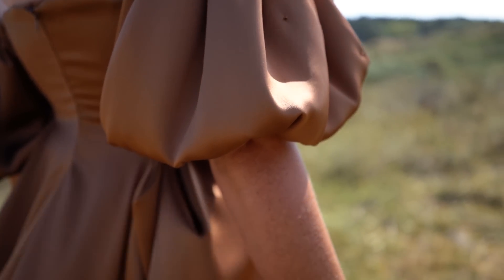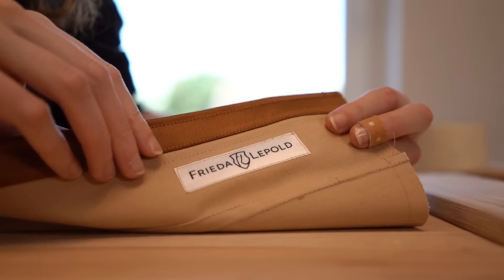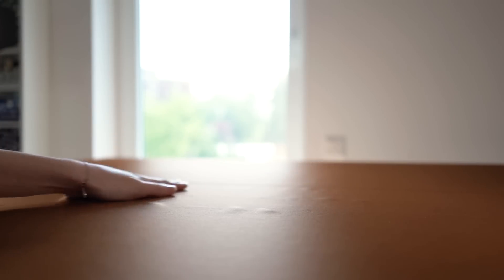But something I noticed over time is how much I enjoy seeing people I love — friends or family — wearing something I made. It feels so special to share this part of my life with them and see them feeling beautiful in something I made.